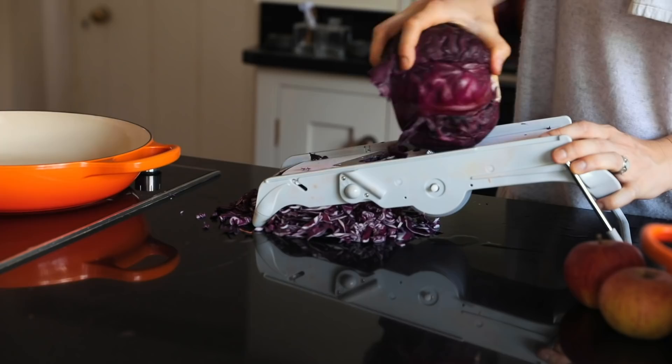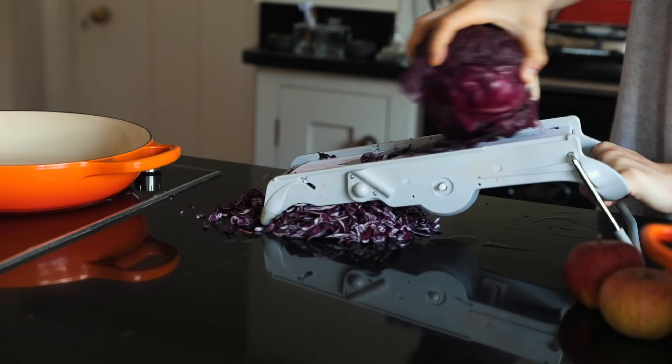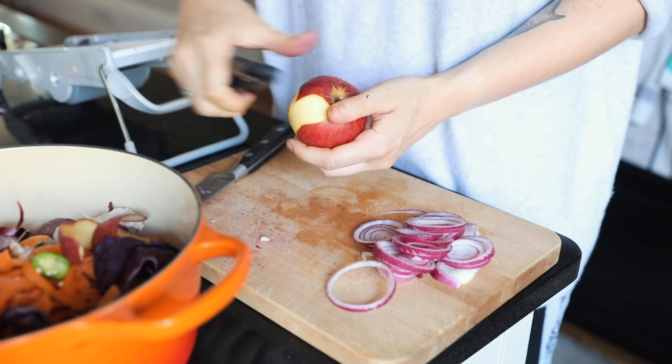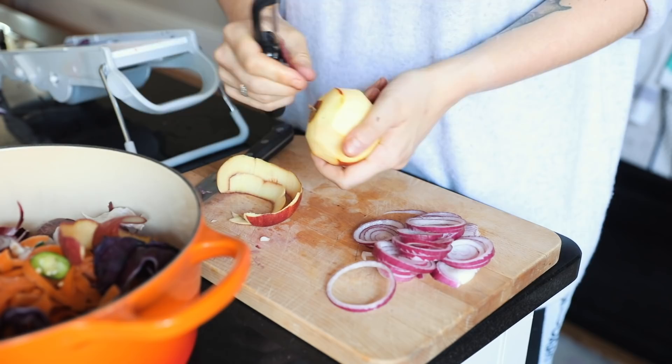The first recipe I'm making is braised red cabbage. This is something my mum used to make a lot as we were growing up and it's just so delicious. As I'm peeling the apples I'm saving the skins and throwing everything into the pot to make that delicious vegetable stock.